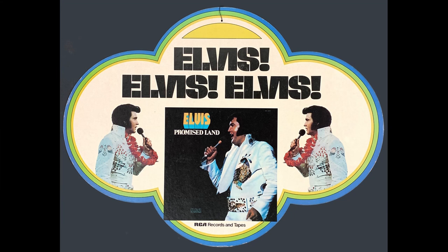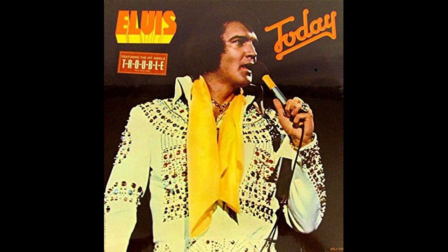Promised Land was released on January 8th, 1975 — also Elvis's birthday — and this was the beginning of the transition from orange to tan. Orange was still being pressed in Hollywood but was pressed on tan in other RCA plants. Elvis Today was released on May 7th, 1975, and it was also pressed on orange and tan depending on the plant. The Hollywood plant was slow to catch up and was still pressing orange, but eventually they did go to tan.